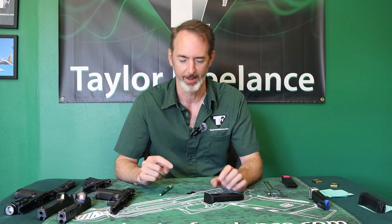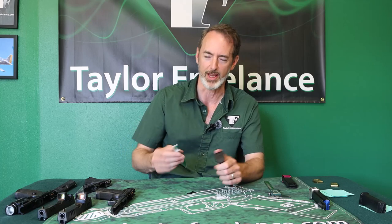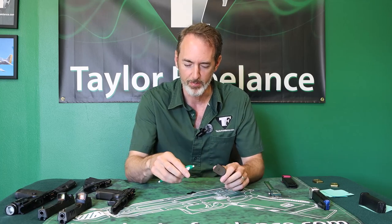Hey everybody, it's Robin Taylor with Taylor Freelance. Today we're going to talk about getting 10-round magazines to lock up and stay that way. It's not always the easiest thing, and as it happens,